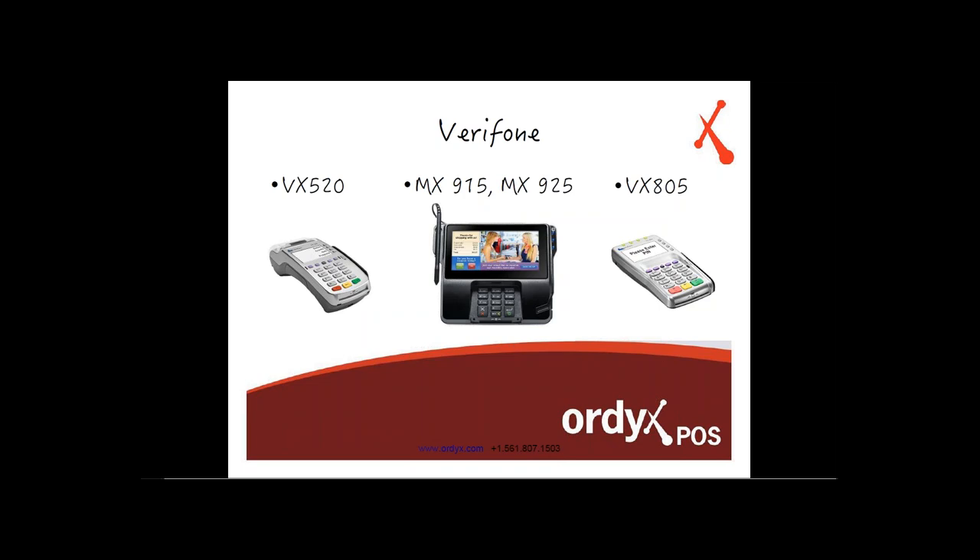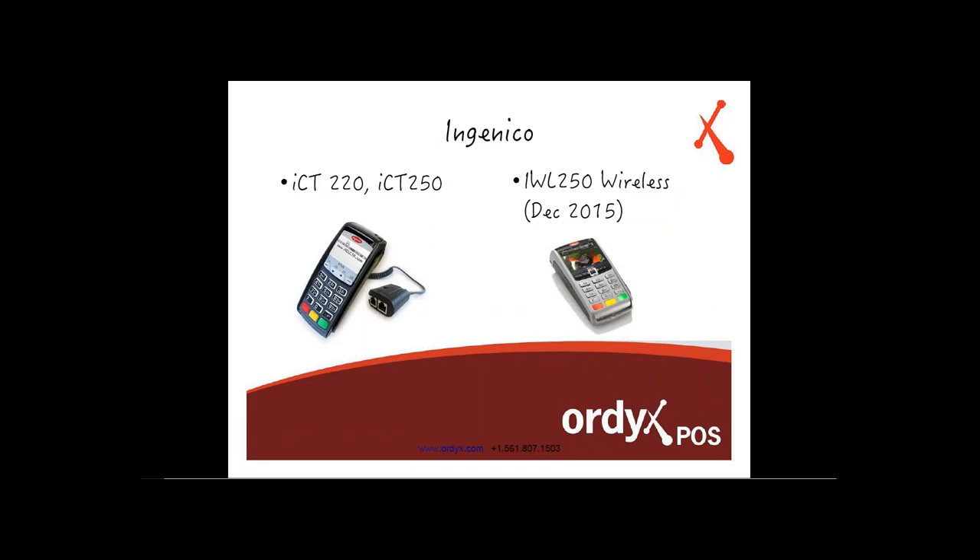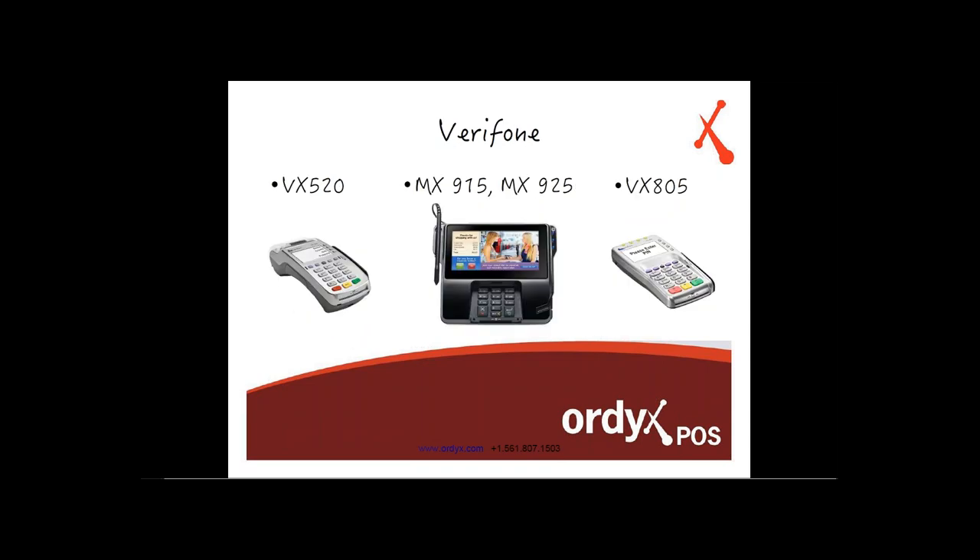Because pizza delivery is a card-not-present transaction and therefore not EMV, any fraudulent charge or chargeback will fall on the merchant's liability. Regarding signed receipts: if your credit card terminal supports signature capture, Ortex will save that signature to the Ortex database and you can print a copy anytime — so you won't need to keep physical signed receipts. If the terminal doesn't support signature capture, you'll need to keep those signed receipts.